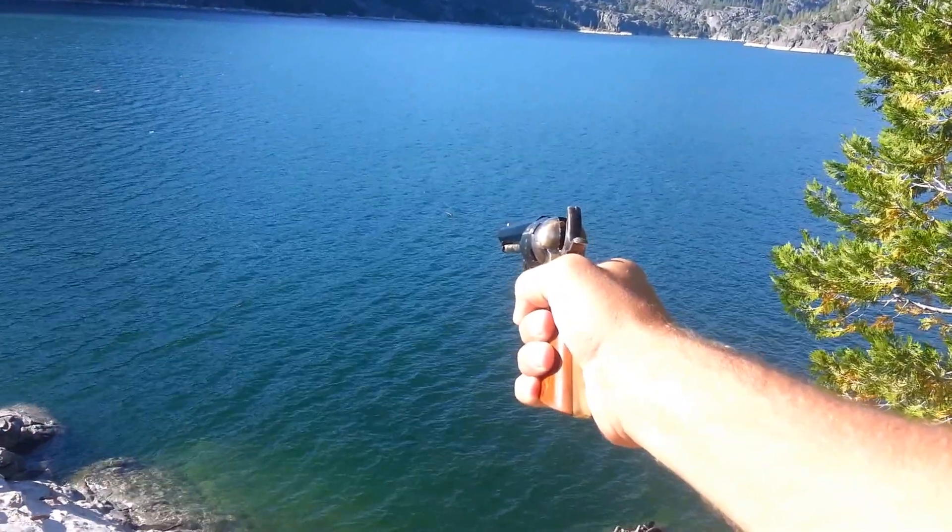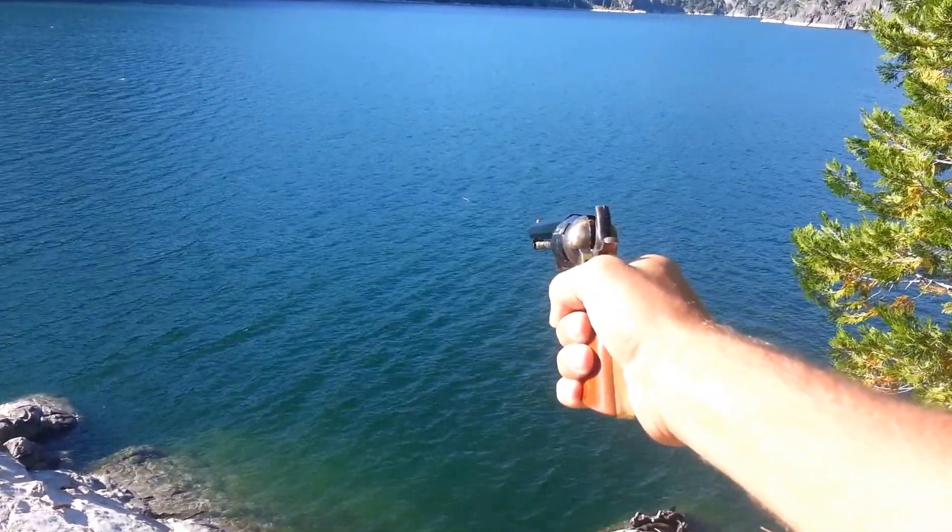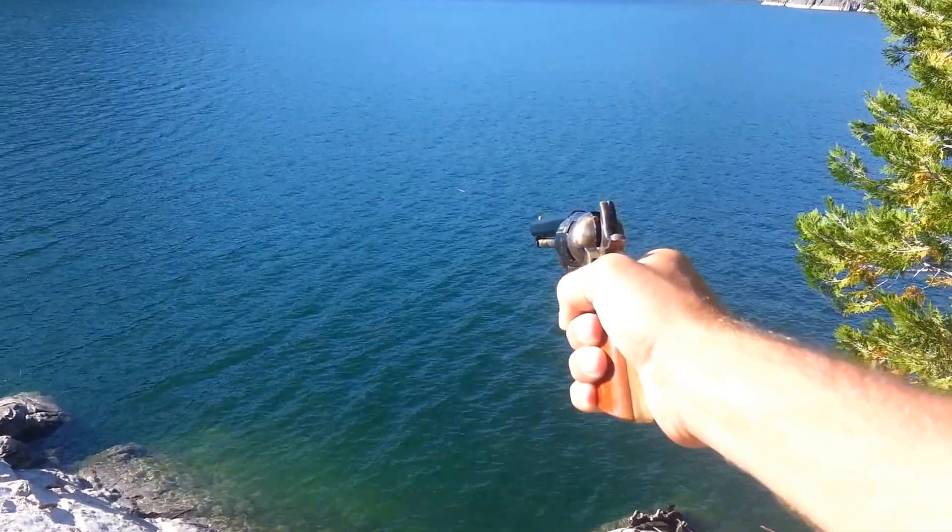There's not another soul on this lake besides my camping friend, so we can go ahead and just pop some off into the lake. We're not in danger of hurting anybody.